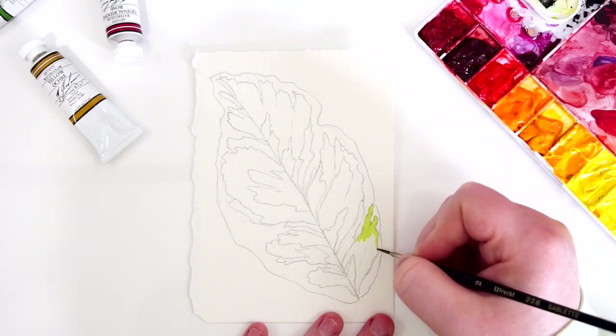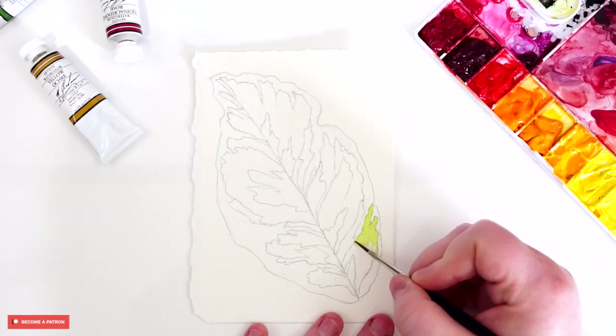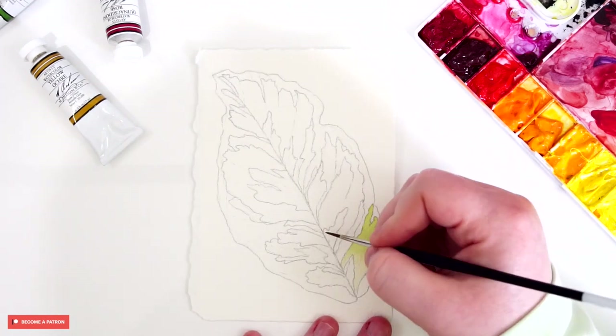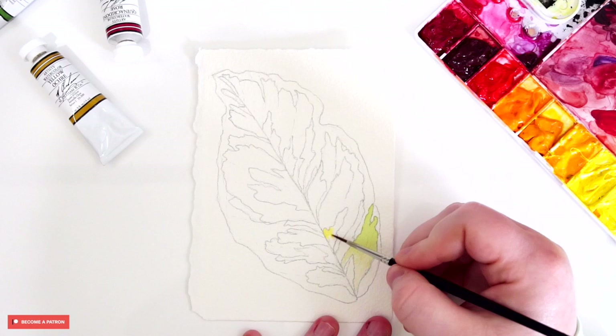If you like this video and you would like to see a real-time video tutorial, I have a brand new Patreon page listed down below. There I will have a full tutorial as well as my reference image, my own line drawing for you to use, color mixing guides for the colors used in this painting, as well as my own tips, tricks, and techniques for how I completed this painting.